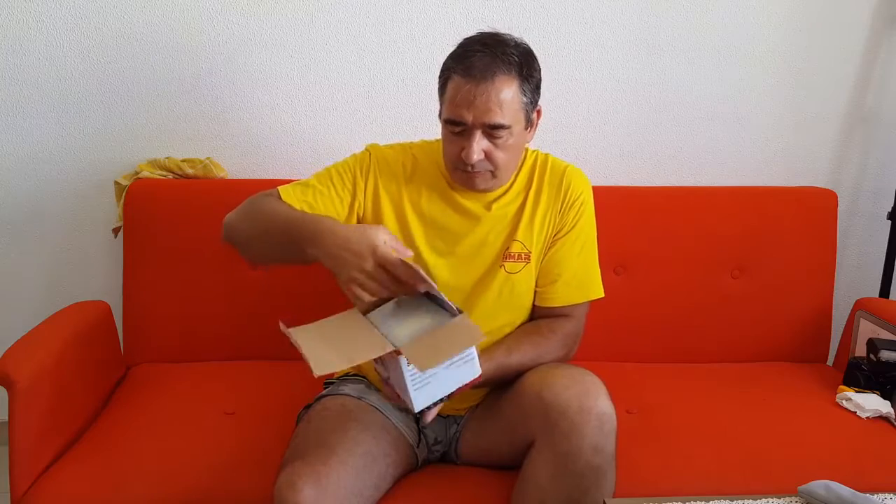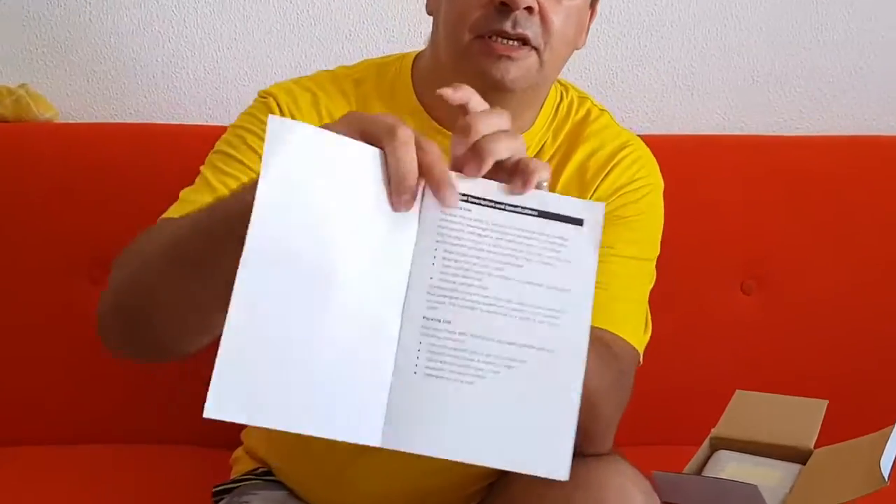When you open it, you get a little package with paper. And here we have what I think is a user guide — it's a nice user guide and it comes in English, as you can see.